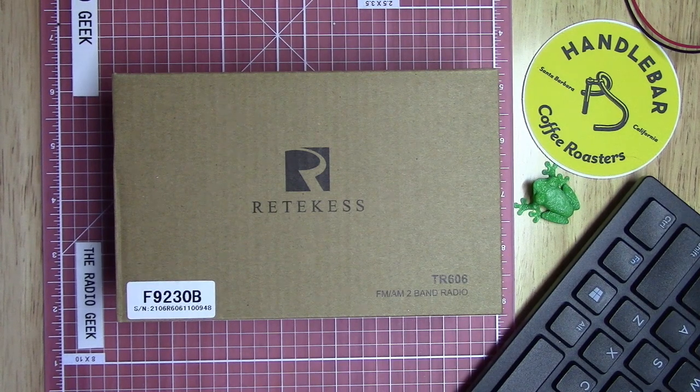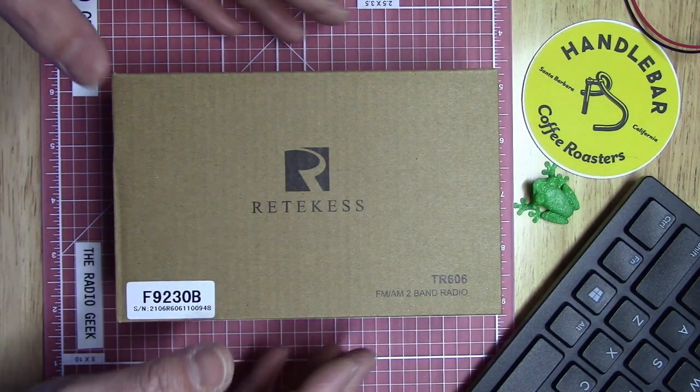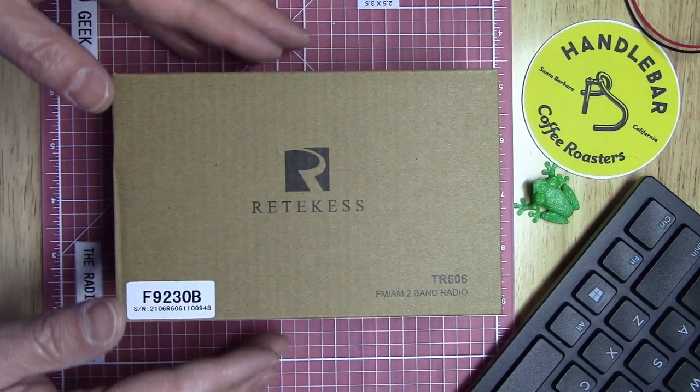Hello, this is the Radio Geek, and today I've got a Reticus TR-606 AM/FM and cassette player and recorder. This is the generic kind of box that it comes in — let's see what we get in the box.